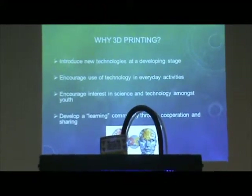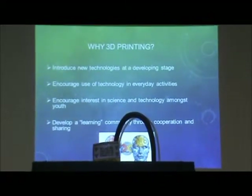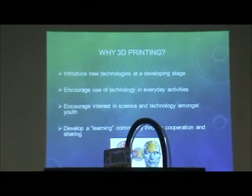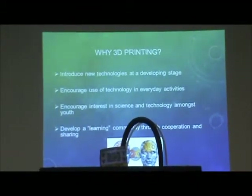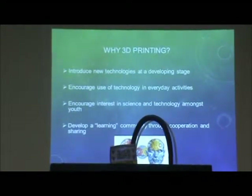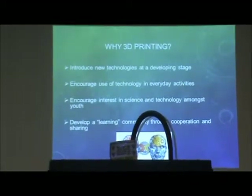It's about encouraging use of technology in everyday activities. If you've got an idea, hopefully it will be created for you. It's meant to foster interest in science and technology among the community, developing learning, community cooperation and sharing — hopefully getting our community involved with this. We've got some great ideas over the next few years.